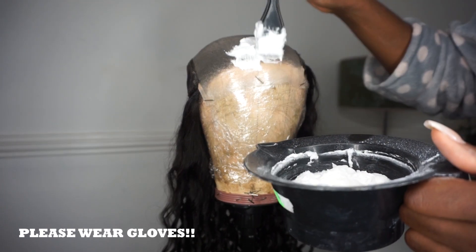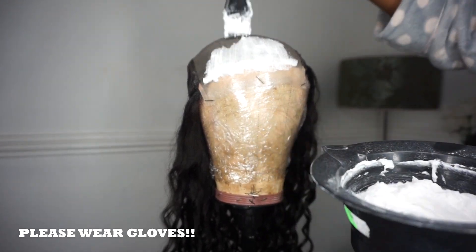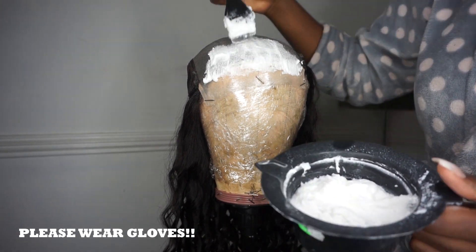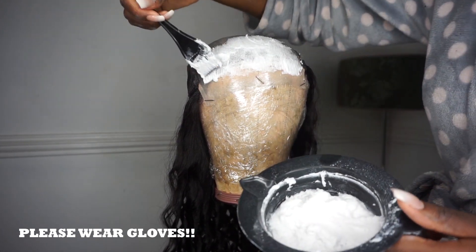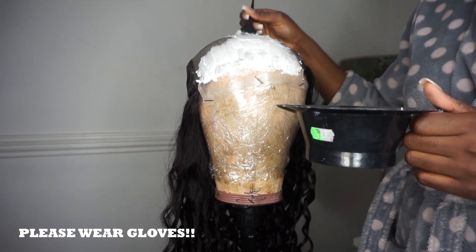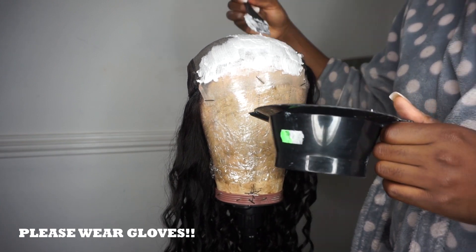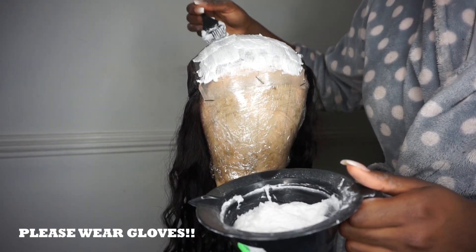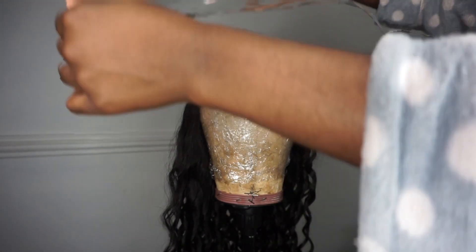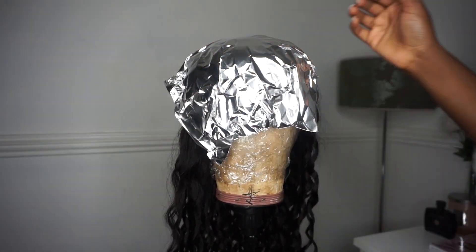Once you're happy with your consistency, spread the paste all over the closure, making sure it's even and that you're not pressing too hard so it seeps through the lace. Once that's complete, get some foil paper, cover it up, and leave it there for 20 minutes.